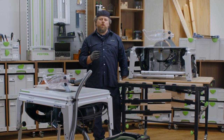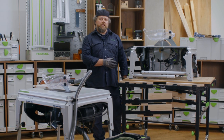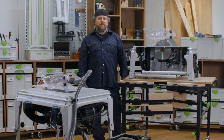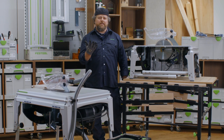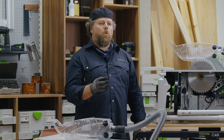Now you can work with more confidence using the Festool TKS-80 and the innovative SawStop AIM technology, knowing that your most valuable tools are protected. The final step is to use the Festool order app to get yourself a replacement spare cartridge and blade.